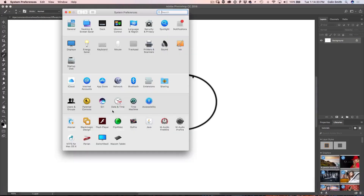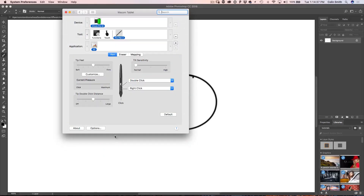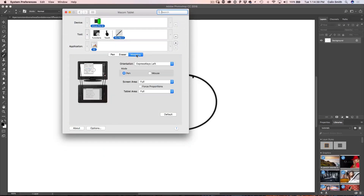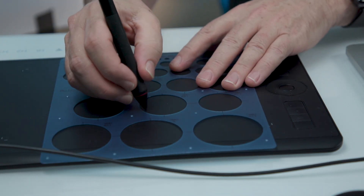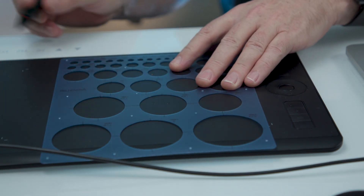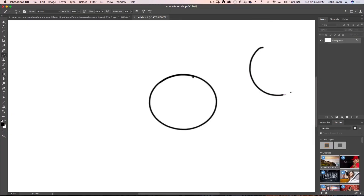Go down to the preferences, then go to tablet preferences. What we want to do is click on Mapping, and you'll notice there it is — if we turn on Force Proportions, watch what happens when we go to draw. Let me go over here and draw a circle using that stencil. And look at that — now we've got a perfect circle.